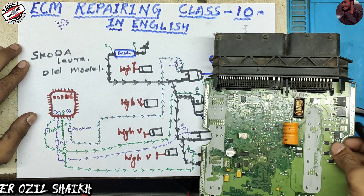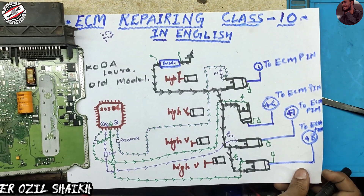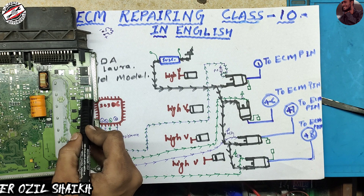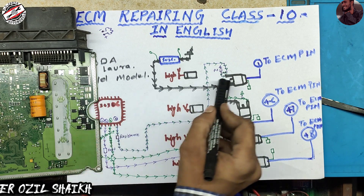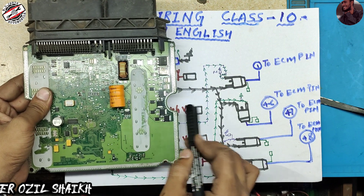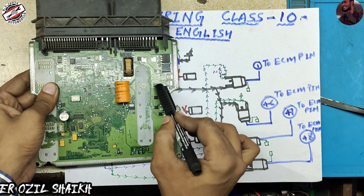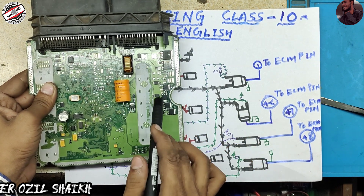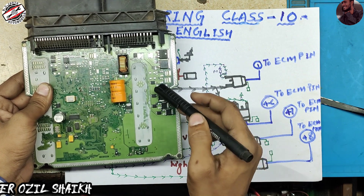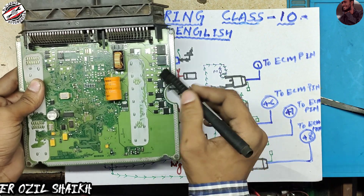I have drawn this ECM the same as the actual board. Here is MOSFET number one, MOSFET number two — same as it is, I drew it on my paper. As you can see, one diode, two diode, three diode, four diode. We will discuss these diodes in the next video. And here is the low side injector section.